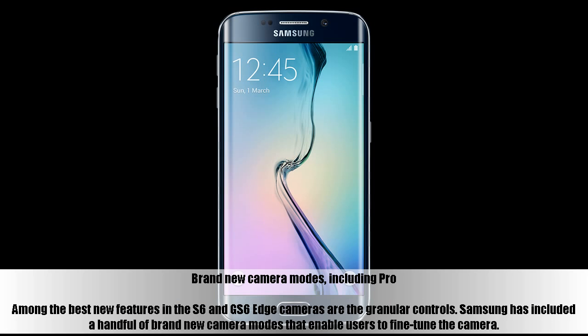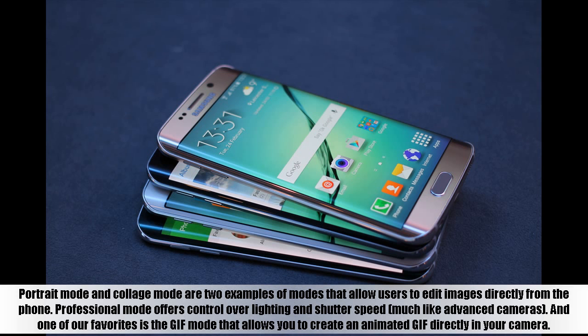Among the best new features in the S6 and S6 Edge cameras are the granular controls. Samsung has included brand new camera modes that enable users to fine-tune the camera. Portrait Mode and Collage Mode allow users to edit images directly from the phone. Professional Mode offers control over lighting and shutter speed, much like advanced cameras. And one of our favorites is the GIF mode that allows you to create an animated GIF directly in your camera.